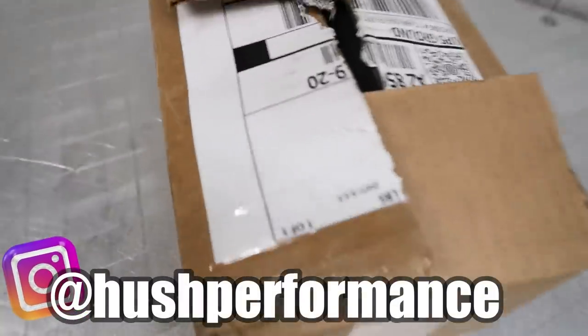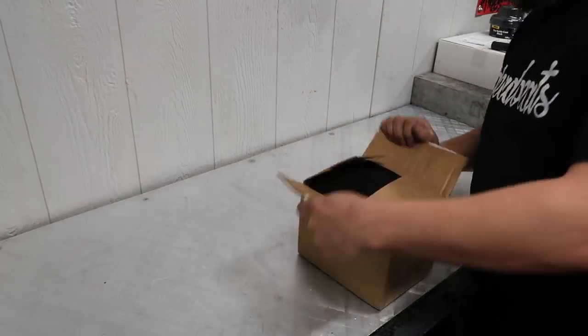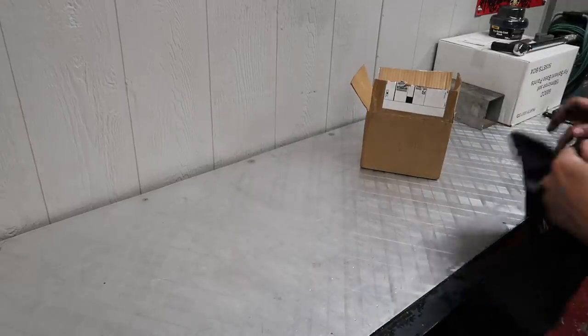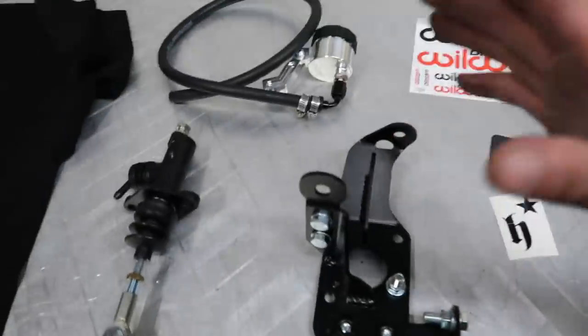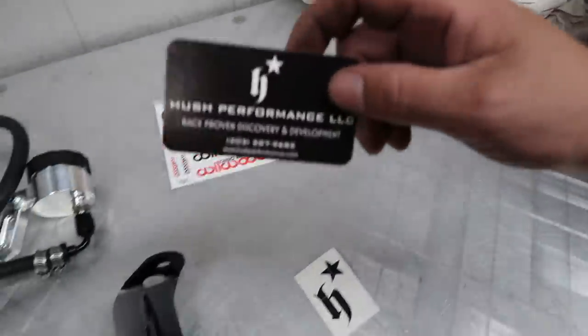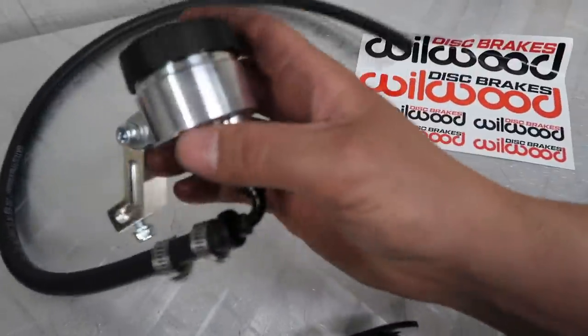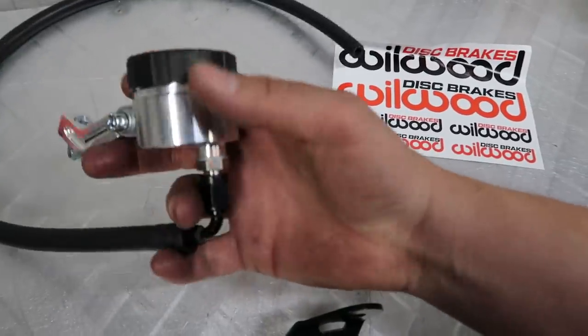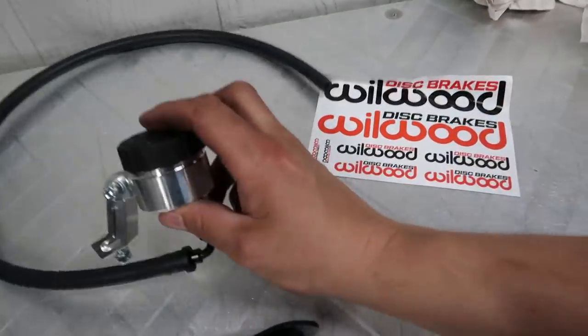What's up guys, today's video is all about this little box right here. This came in from Hush Performance — I'm sure you guys can guess what's inside. I've clearly already opened it, I couldn't help myself. So this is a cable-to-hydro conversion, made by Hush Performance. This is their Version 3 kit, their latest version, and it also has the billet reservoir upgrade. Super shout-out to Robert over at Hush Performance for sending this out.